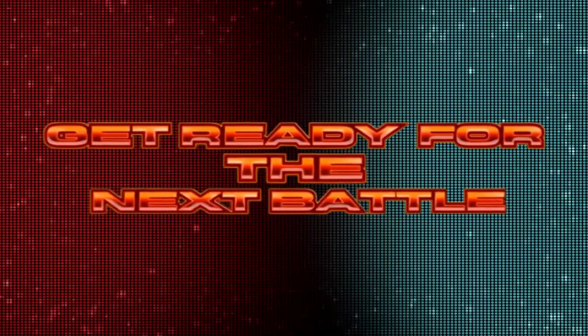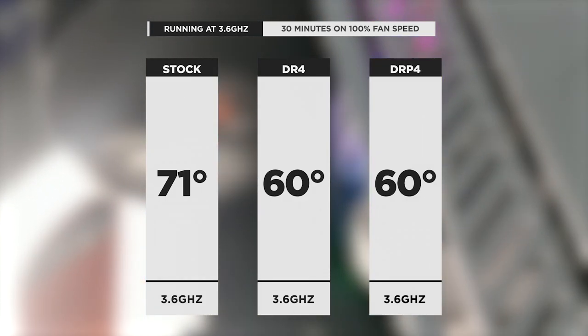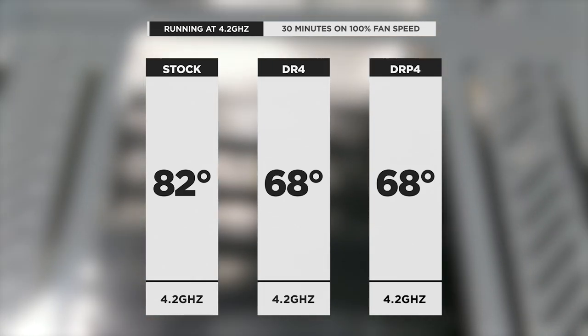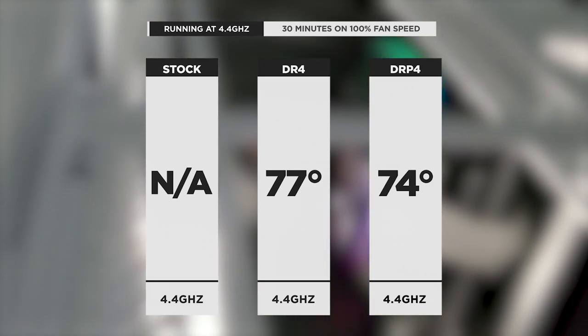We figured — what the heck, we have the DR4 and the DRP4 in stock, let's put them head to head, sibling versus sibling. Who won for price-to-performance? Actually the DR4 wins. At 3.6GHz, the max temp reached by the DRP4 was exactly the same as the DR4 at 60 degrees. Same story at 4.2GHz — both hit 68 degrees max. Finally, the DRP4 also achieved the extreme overclock of 4.4GHz with a max temp only three degrees cooler than the DR4.